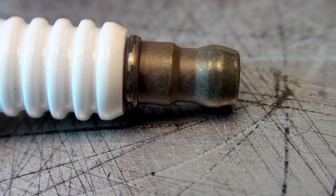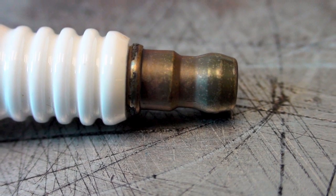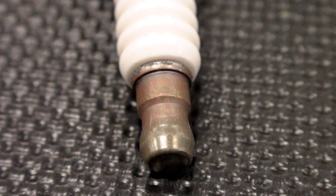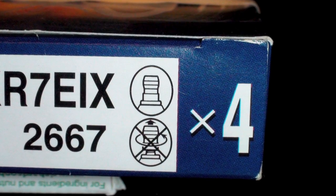The solid terminal style features a non-removable terminal nut at the top of the spark plug. They can be identified by the darker color, one-piece terminal at the top of the spark plug.